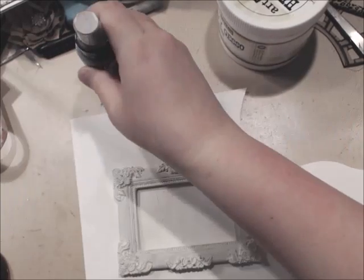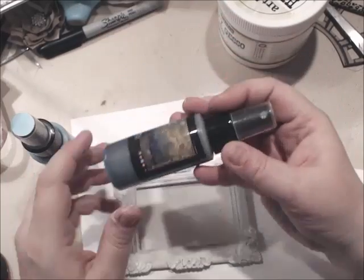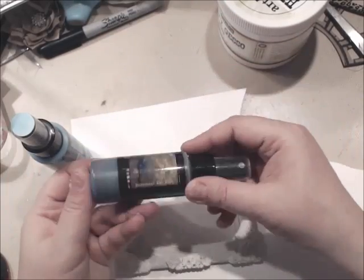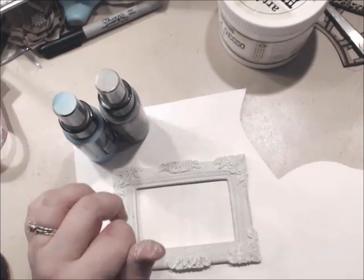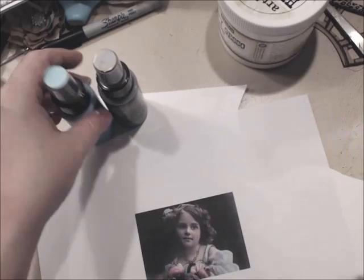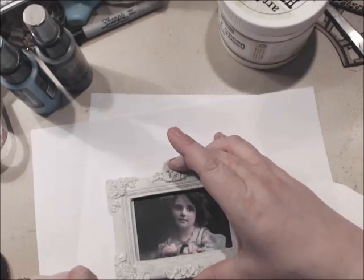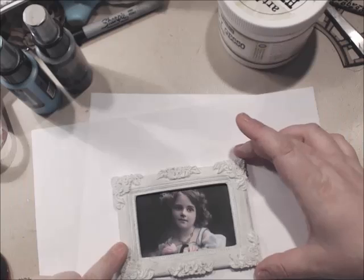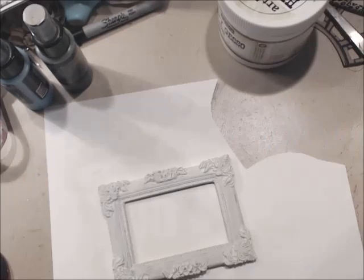I have picked out two colors: Tiffany Blue and Moon Shadow Mist Buccaneer Bay Blue. Now these are both by Lindy Stamp Gang. The reason why I'm choosing blue is because of the vintage photo that you can find over on my Pinterest board — the link is in the description box below. I chose this little girl and scaled it down to fit the frame. So now I'm just going to decorate the frame.